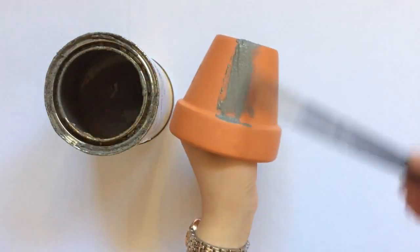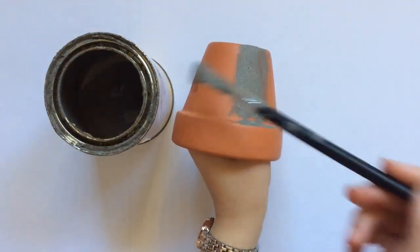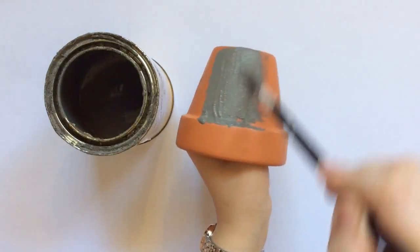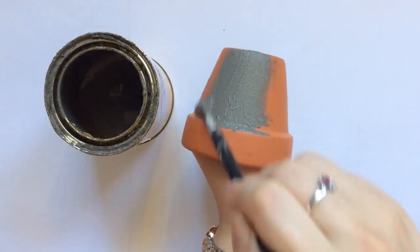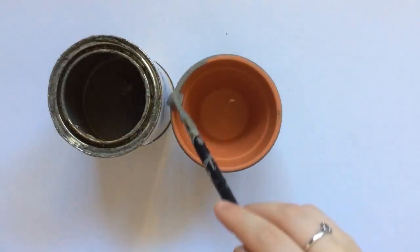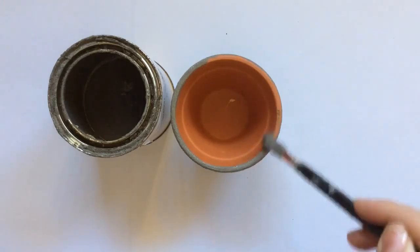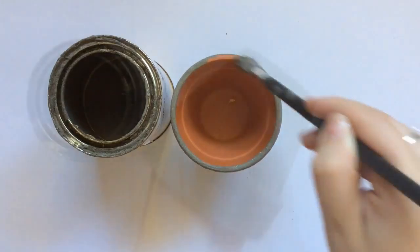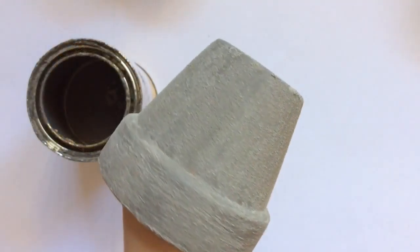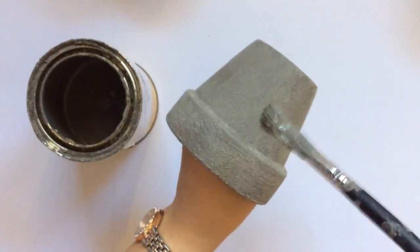Now it's time to paint our pot plant — this is just the undercoat. I'm painting an even coat all around the outside, then painting the top rim and about halfway down the inside of the pot plant. This should take about 20 minutes to dry on a hot day. Once it's dry, this is what it will look like, and it's time for the second coat.